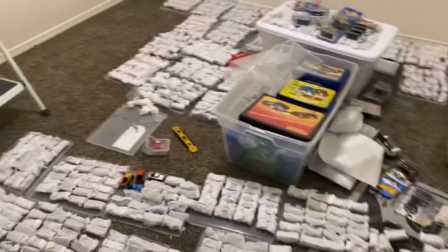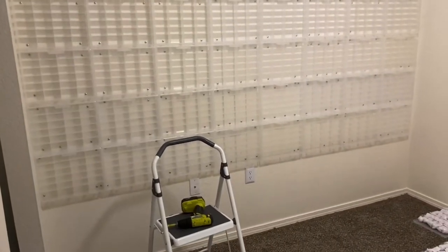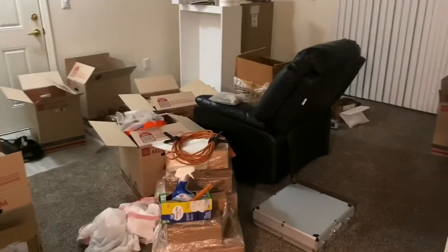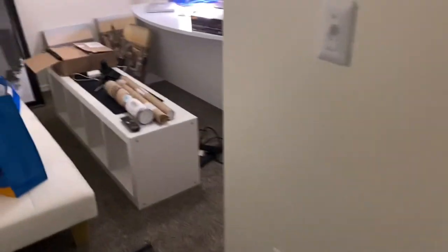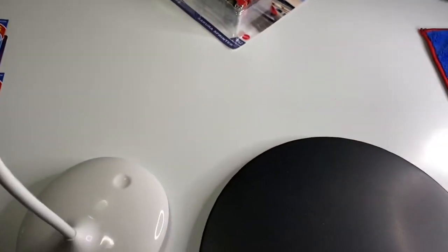What's up my dudes? Welcome back to the Ultimate Diecast Collecting Channel. This is the first official full-length video from my new apartment. I've been working on putting these shelves up all day long and unpacking all of these cars. I still have a lot more to do, but this is my dedicated diecast room and I'm pretty stoked about it. We are going to crack open an obscene amount of Hot Wheels today.